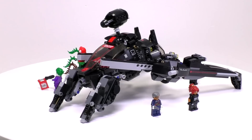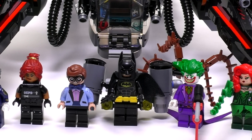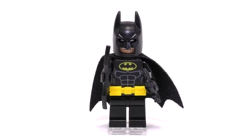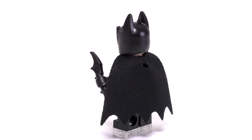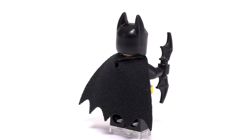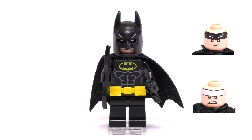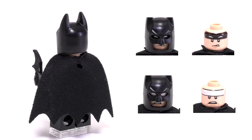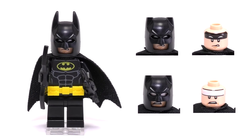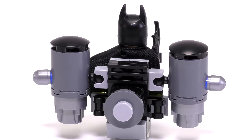What a bad set would be without the minifigs. Right here we have all six of them, starting off with Batman. He is pretty much the same Batman released in all the other Batman movie sets. He has his utility belt, his batarangs, a cape, and two expressions on his face. You can notice that his bat eyes differ between expressions. And as if there weren't enough gadgets, he comes with this fancy jetpack — a very nice fig.